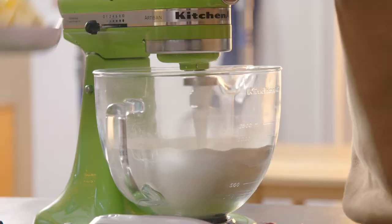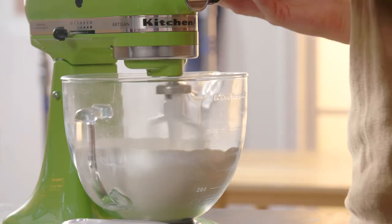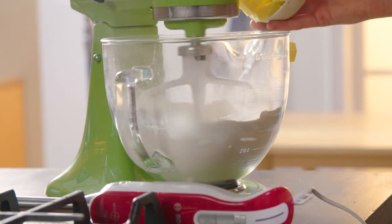Now we're going to add our butter. Traditionally you would always add cold butter into a pastry and mix it so it's almost crumbly, but it becomes very hard to work with. So what we do is let the butter soften slightly and we're going to make almost a paste.